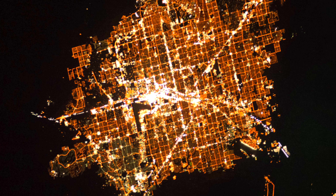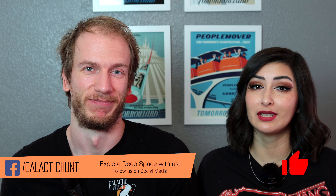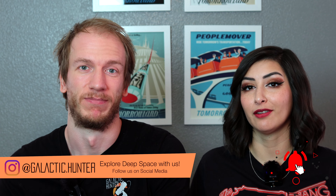Believe it or not, you can do astrophotography from the city without any filters. We live in Las Vegas, which is a very light-polluted city. For the longest time, we had assumed that you could really only do deep-sky imaging just doing nebulae with narrowband filters.